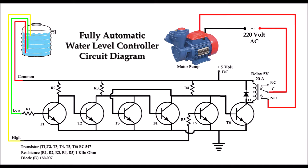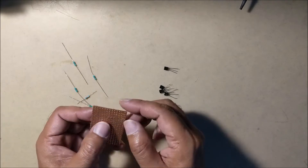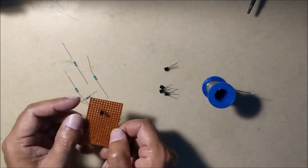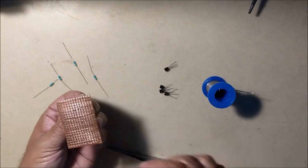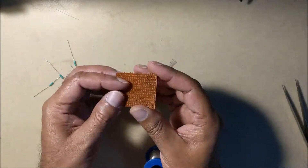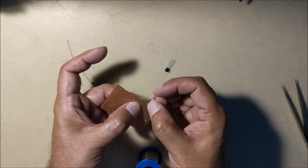So let us see the circuit diagram. Now assemble all the components according to the circuit diagram on a general purpose PCB.